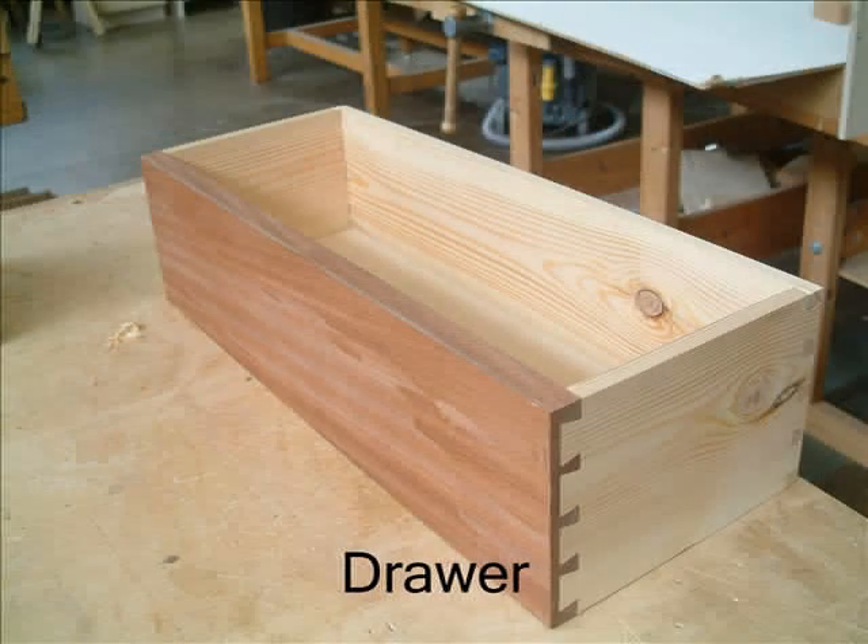The drawer can then be made. Note that the joints at the front are lap dovetails and through dovetails at the back of the drawer. Again, the plywood bottom is let into a groove routed into the sides, front and back.